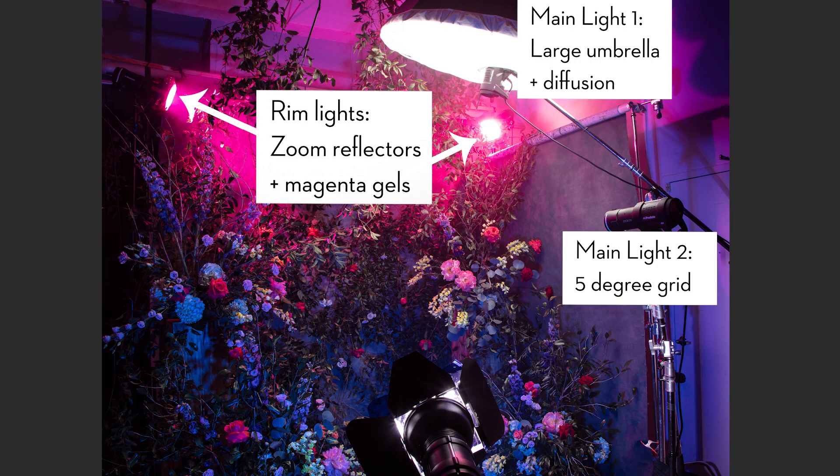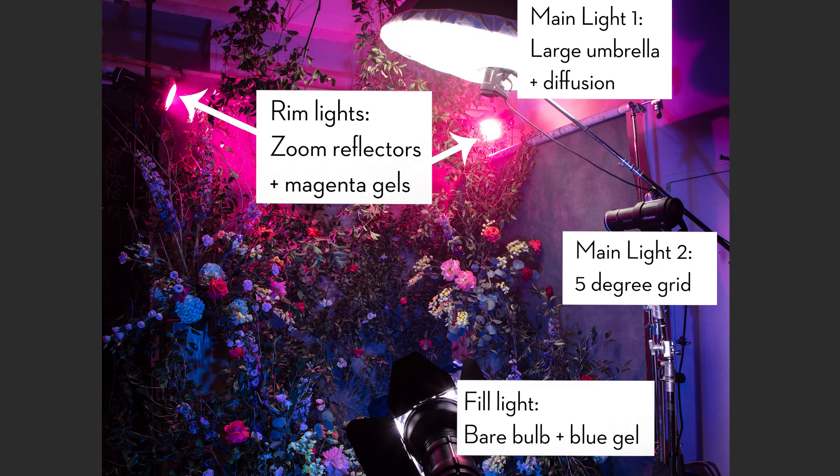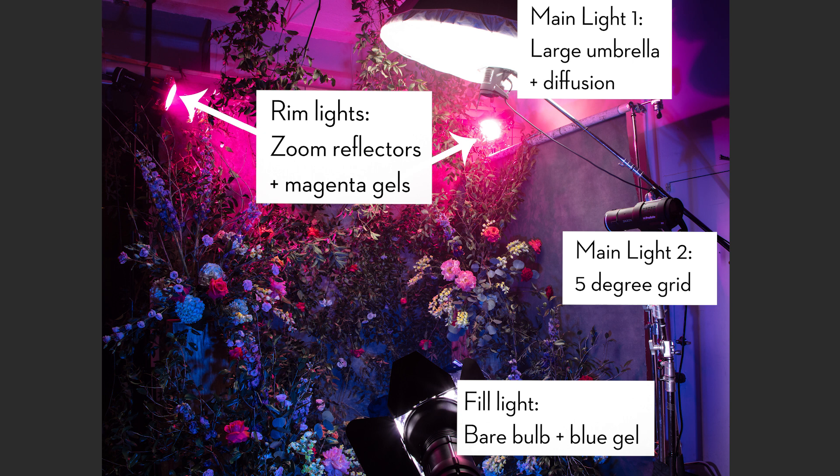In the foreground there isn't much color, so that's where the last fill light comes into play. It's a bare bulb — there are barn doors on it but I opened them up, so basically a zoom reflector — and on it, a blue gel. So all the front of the photo will have blue, all the back will have pink, which gives me pinks, purples, and blues everywhere. If you look at the flowers, you see pinks, purples, blues, and also a little bit of yellow which is a nice contrast to pop out from the frame.